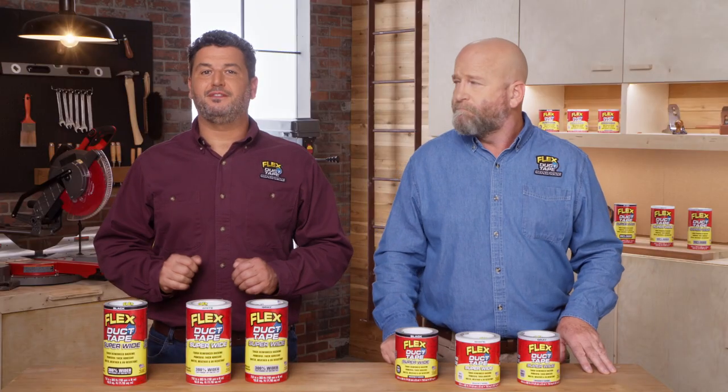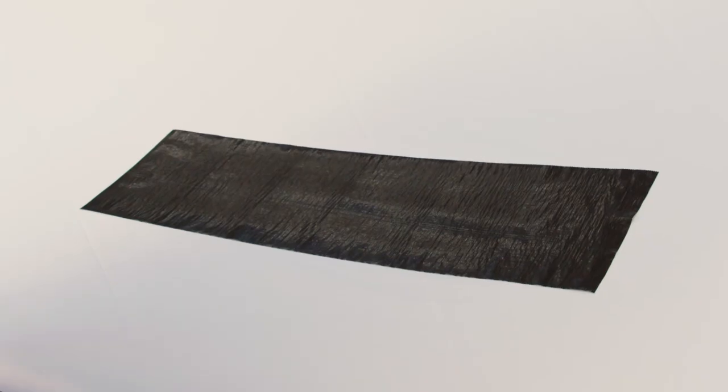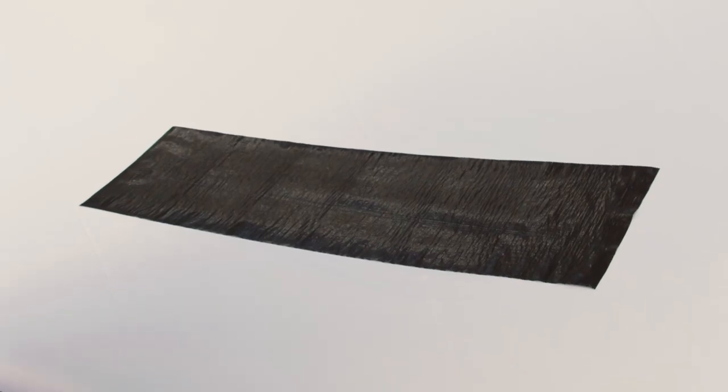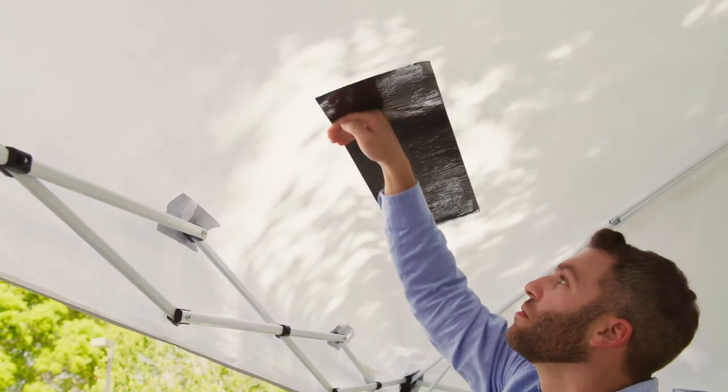If you're applying Flex Superwide duct tape to fabric, once again, always use firm pressure and allow the tape to remain on the surface for an extended period of time. Also, it's always a good idea to apply to both sides of the fabric when possible.